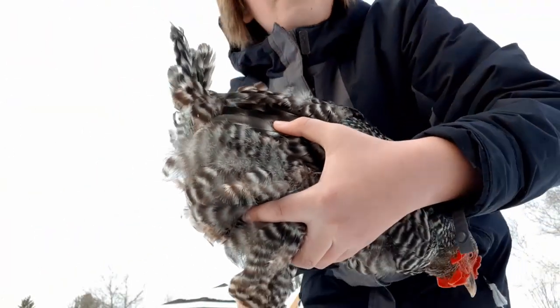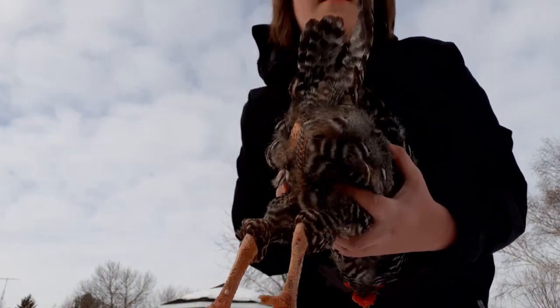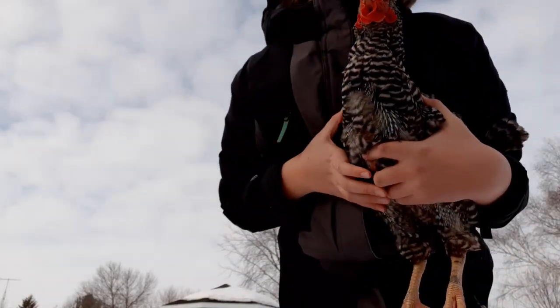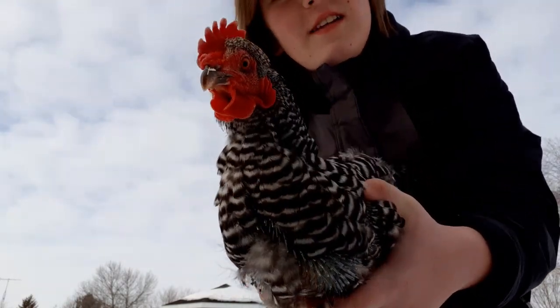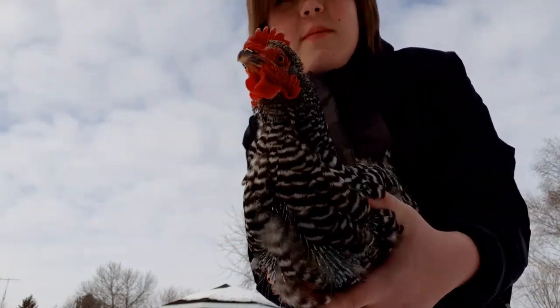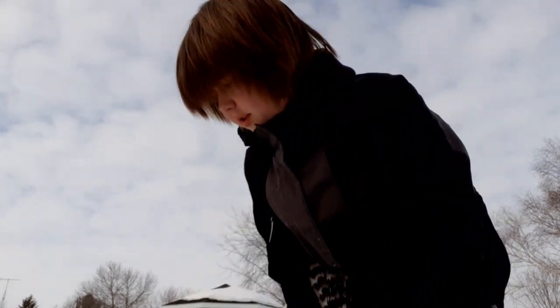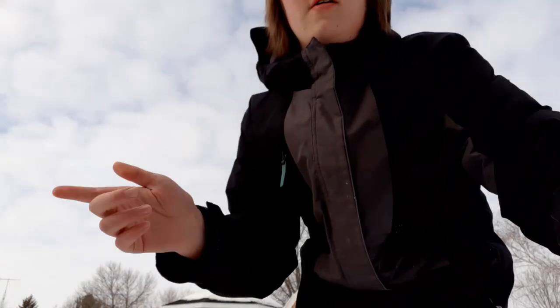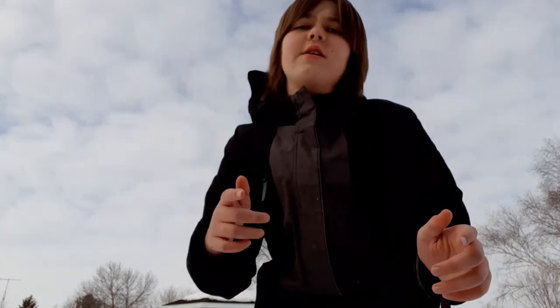Anyway, this is Blackie. Thanks to her for coming out of the chicken tractor to do the video today. It's kind of cold for her right now since she doesn't have all the feathers she usually has to keep her warm. Now I'm going to go get another chicken and show you how they're molting and show you another tip to help tell how your chicken is molting.